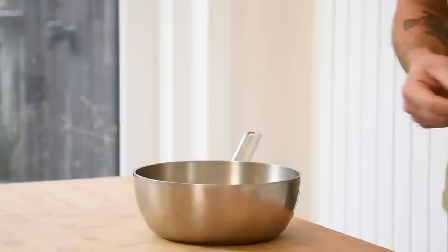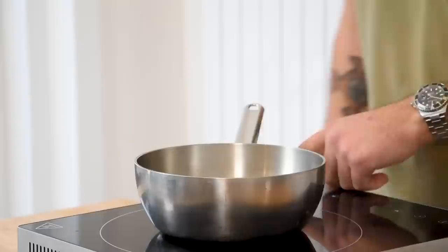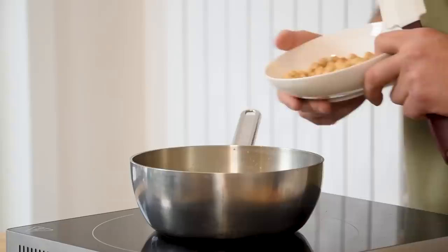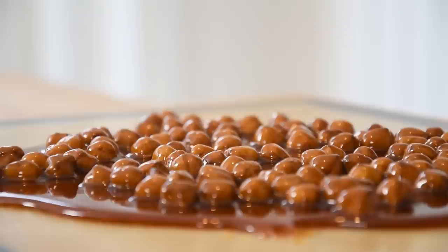Now for the feuillantine: pour 20 grams of water into a saucepan together with 10 grams of glucose syrup and 200 grams of sugar. Heat this up until it's a golden brown caramel. Then add 100 grams of hazelnuts and continue cooking on low heat until the caramel has a deep brown color. After that, pour it onto a silicone sheet and let it cool down completely.